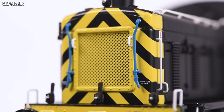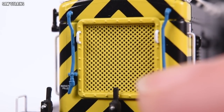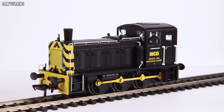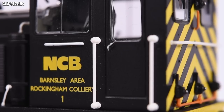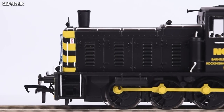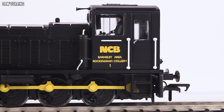The radiator grille looks incredibly realistic with a definite sense of depth — you can almost feel like you can see through it. The white handrails, pipes, and little white around the steps are all separately fitted and really stand out. It's just a beautiful black livery. You don't get that many plain black liveries that look this good, but this one really does — it's fantastic and I didn't expect to be such a big fan of it.